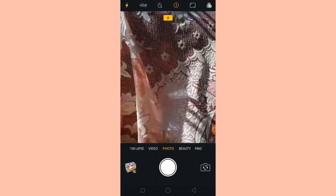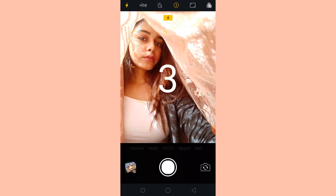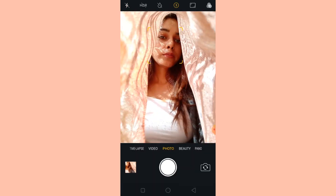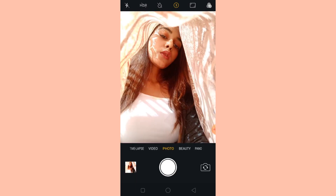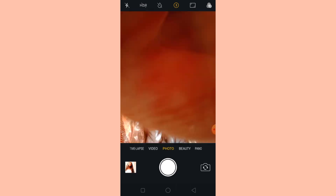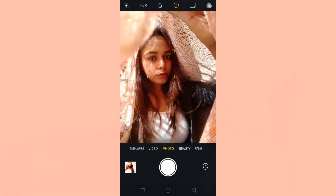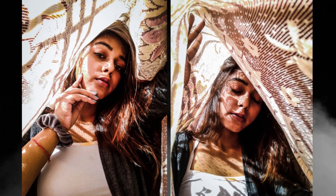For the last picture, this is my setup — I'll put my phone over here, and this is my outfit. I'm putting my phone on the self-timer, and this is how you have to do it. These are the final pictures that I got.